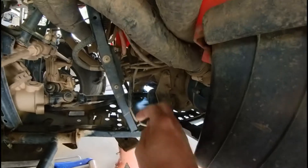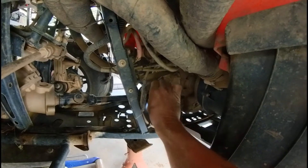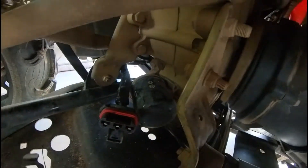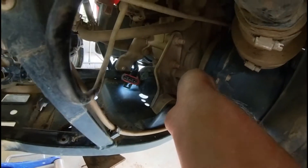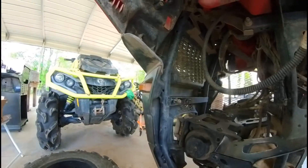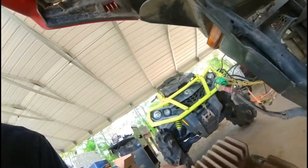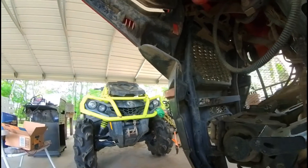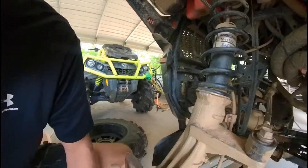The wire that goes to this voltage regulator runs from the stator, which is on the right side of the machine. It comes across and goes behind your oil filter, sits right behind your oil filter, hooks on a piece right there, then comes up, runs up through here, goes around to the front, and bolts on right there.